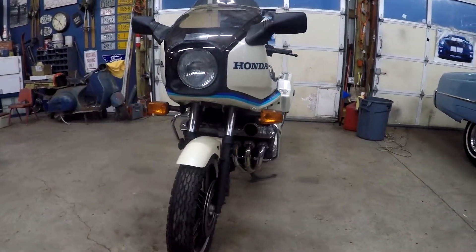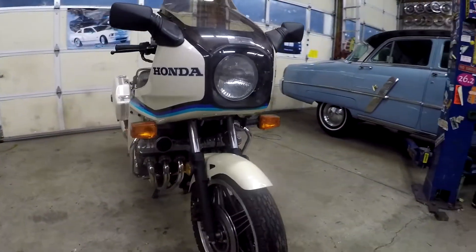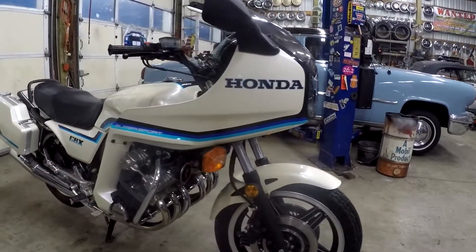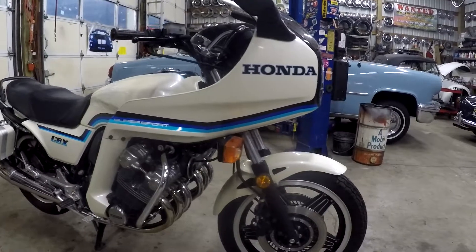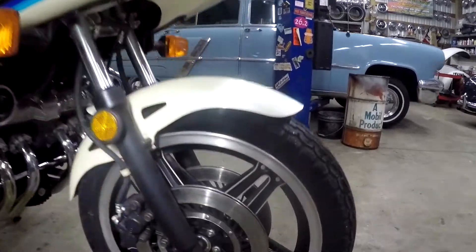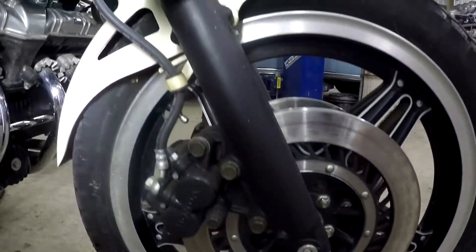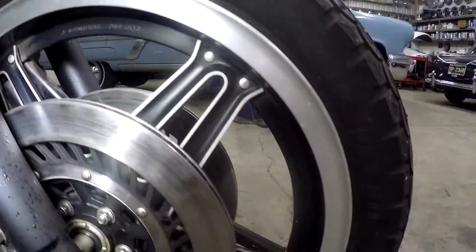Hey Wendell, here's the bike all together. I just wanted to walk you around it a little bit. It's not going to be my typical Bring a Trailer kind of thing, but I just wanted to show you.